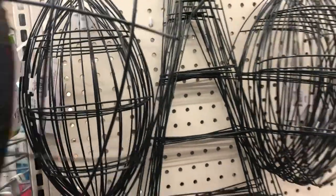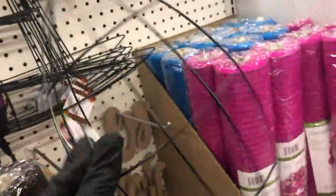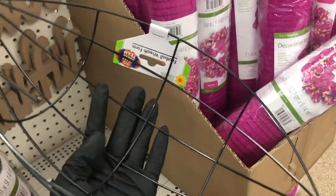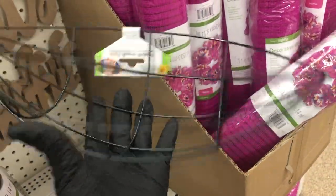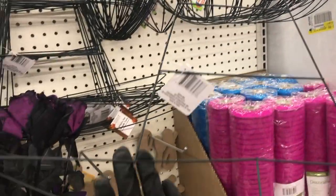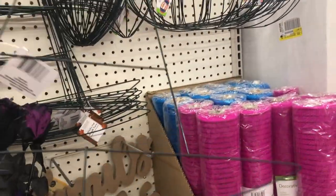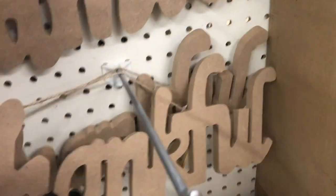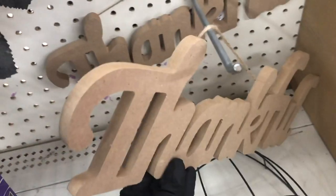Here is the new wreath form, which is for a football. And I was surprised at how large it was. This one is a wreath form for a witch's hat. And then they have the pumpkin one, which is one that we saw last year as well. And then they have these MDF signs that say 'thankful' and 'family.'